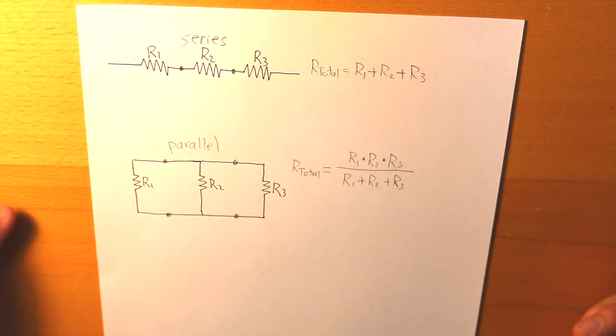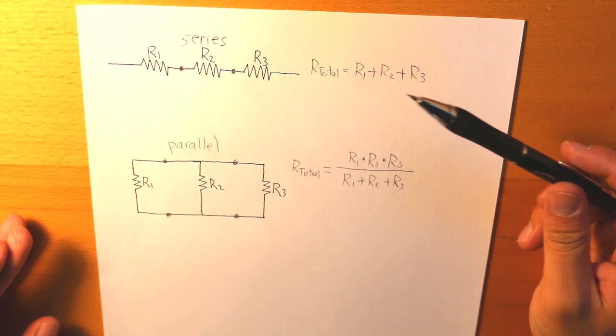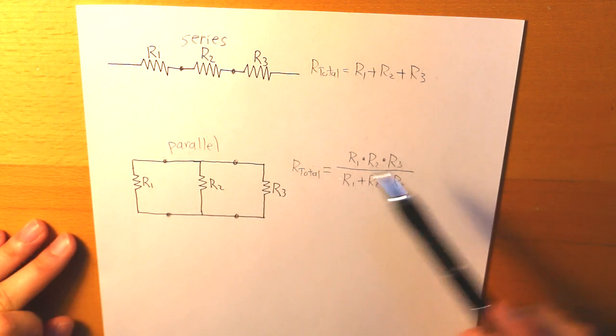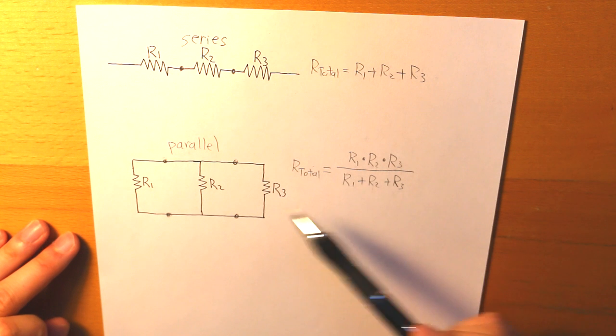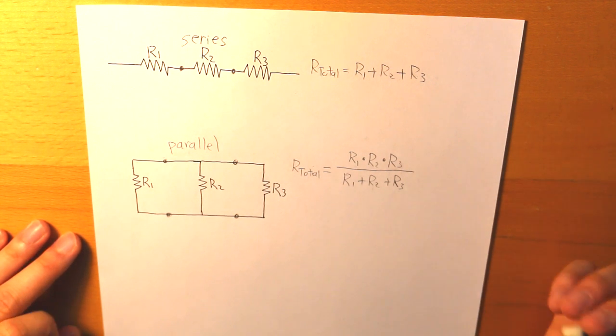So there you have it. If you want to put resistors together in series, you take the sum of them. If you want to put them together in parallel, you multiply them all together and then divide by the sum of all three, giving you your R total.